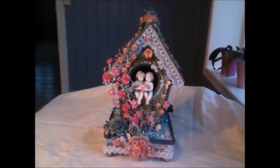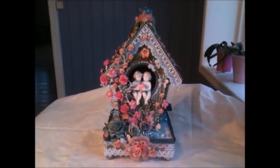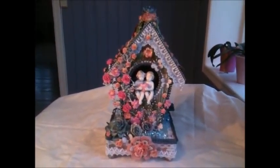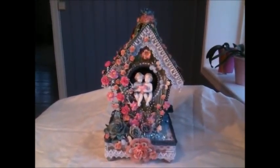Hello everybody, it's Linda and I'm back to share another project with you. I've made a shabby chic birdhouse. The other day I was watching a little shabby chic here on YouTube and she had altered a birdhouse and I was inspired to make my own.